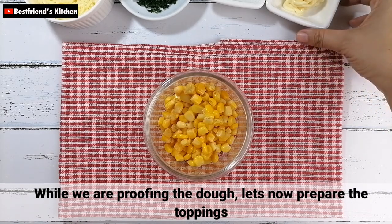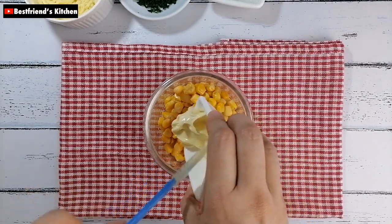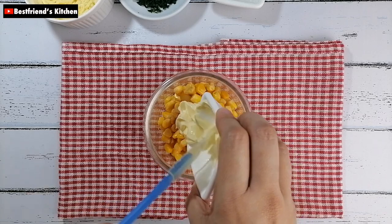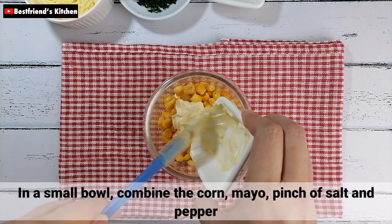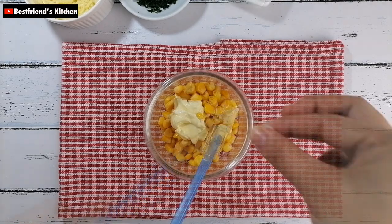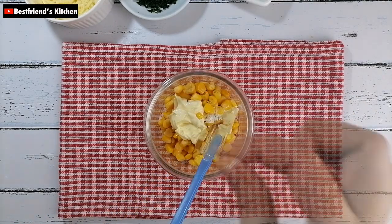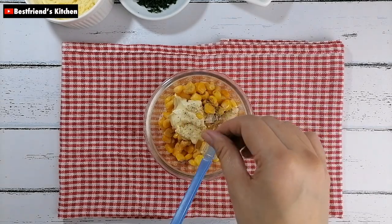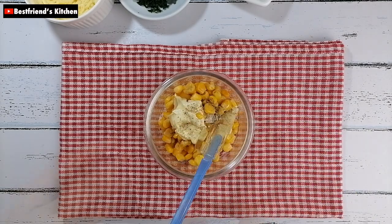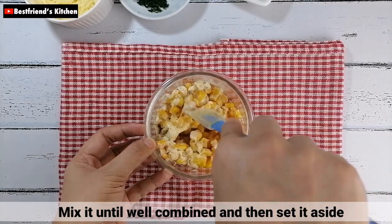Habang nag-proof tayo ng dough, i-prepare muna natin yung toppings. Sa isang maliit na bowl, i-combine lang natin yung corn, mayo, pinch of salt, and pepper. Then, i-mix nyo lang ito hanggang maging well combined. Pagkatapos, i-set aside nyo muna.